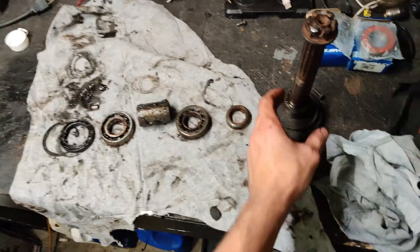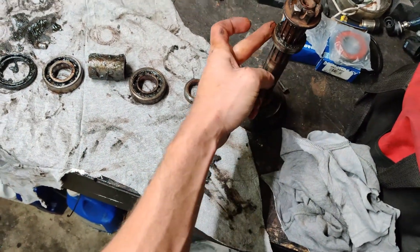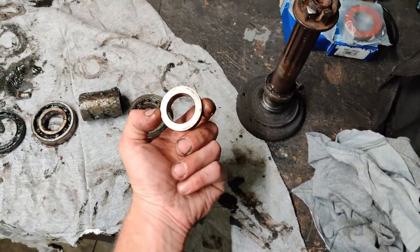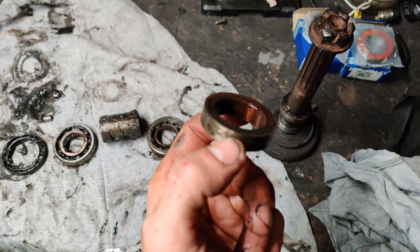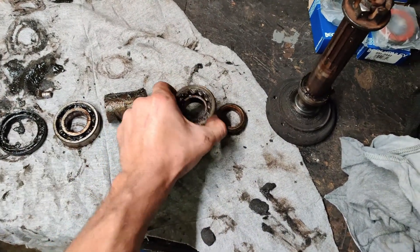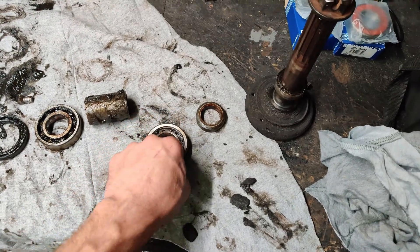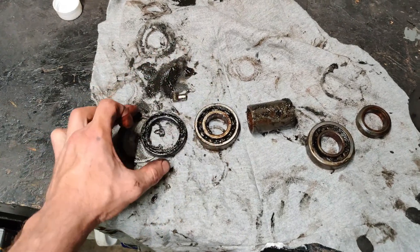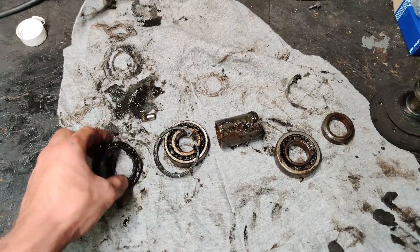You're going to want to clean all this stuff up. Pull the front spacer up and off, clean it — maybe sand the inside with some light steel wool or something not too abrasive. This is the old front bearing; you can tell it's the front because the inner race falls out of it. I wouldn't reuse these. Then the inner spacer, rear bearing, rear circlip, and the seal.